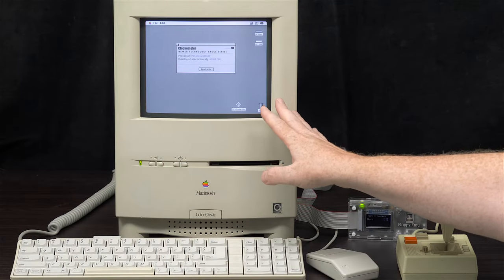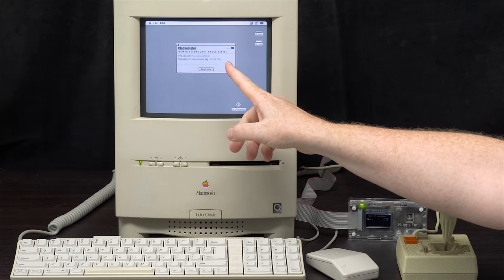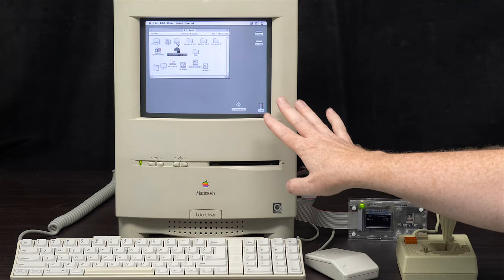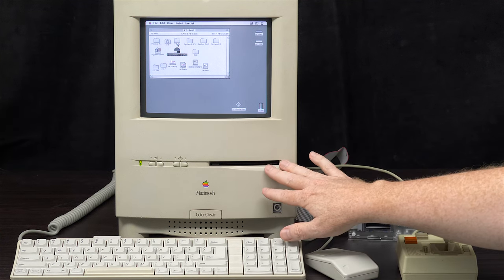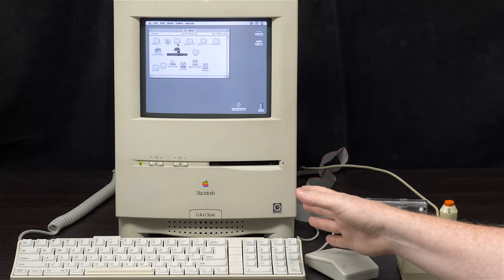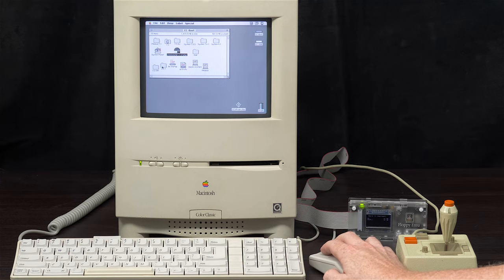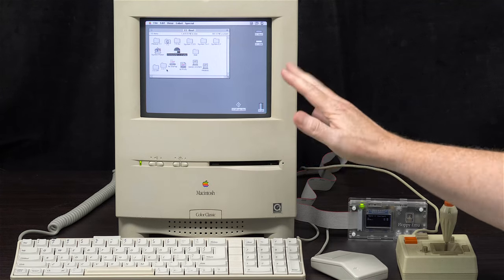I'm booted to the desktop in System 7.1. I have Clock-O-Meter showing my 68040 — the full FPU version — is overclocked to just over 40MHz. The 2E card graphics emulation uses the Mac's video circuitry, so performance varies by CPU speed. Even at 40MHz this is probably faster than a lot of setups. I can overclock higher, but I want access to version 2.2.1 of the 2E startup, which requires it to be clocked down to about 40MHz.